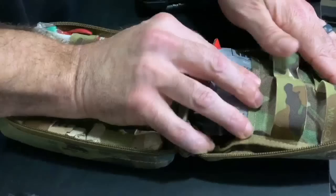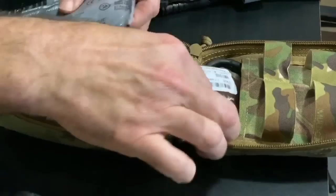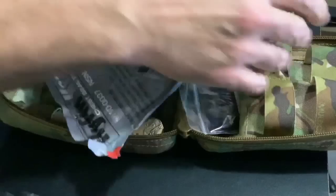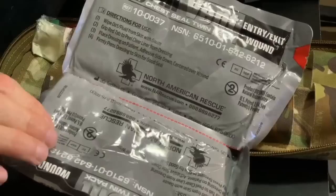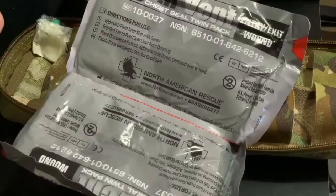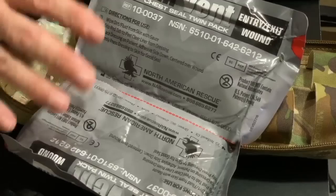Next are the chest seals. The two items in this gray package are Hyfin Vent chest seals — designed for a bullet wound or puncture wound to the chest so you have the capability to seal the wound. On the package it says 'entry and exit wound.' These come in a twin pack, one for each. If you purchase a single Hyfin Vent, make sure you get a second because you'll want one for entry and one for exit.